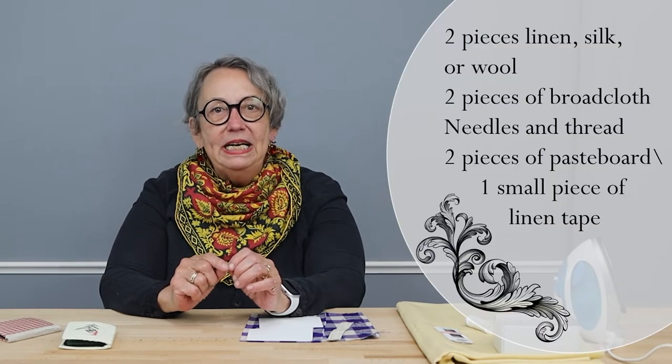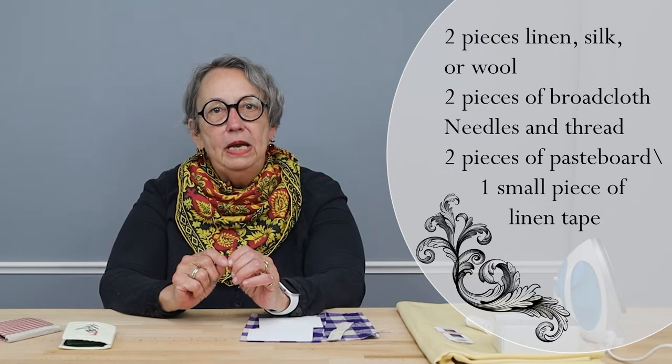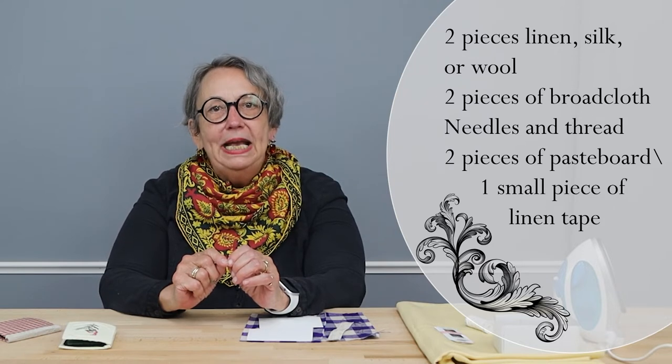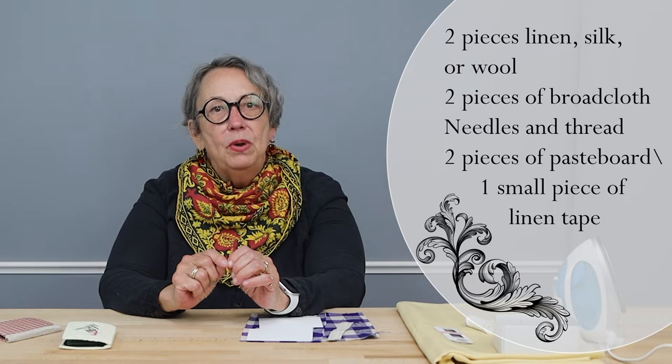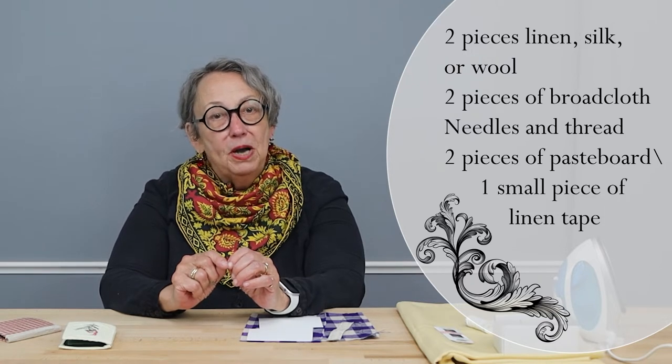You will need either a needle book kit or two pieces of linen, silk, or lightweight wool, two pieces of medium or light coating broadcloth wool, needles and thread appropriate for your fabric, and two pieces of pasteboard approximately two to three inches by three to four inches.